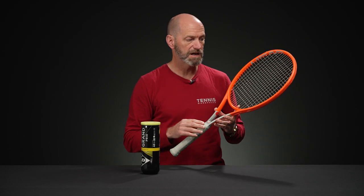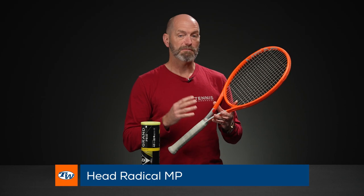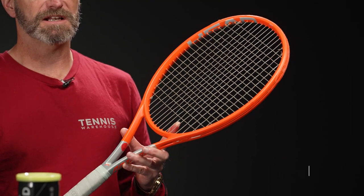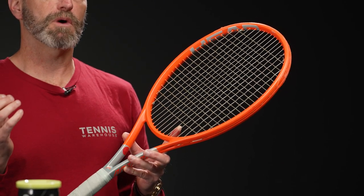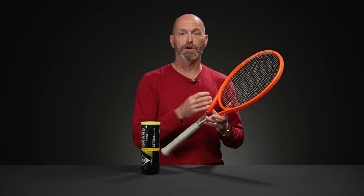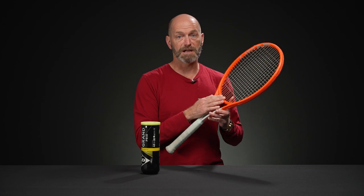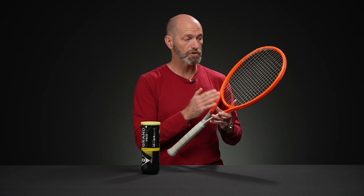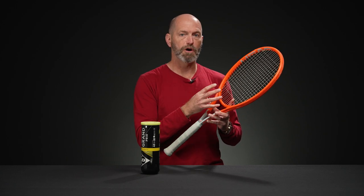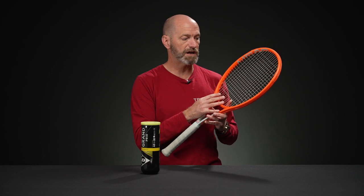First up for my pick this week I have the Head Radical MP. I'm a big fan of this racket. I usually play the Speed Pro and it has an 18x20 string pattern, but when I want to test strings in a more open pattern — to get a feel for them in my regular racket and then go to something with a 16-19 string pattern — the Radical MP is usually my racket of choice. It's got a super controlled 16-19 string pattern, so even though I'm going to a more open pattern, I feel this is one of the more controlled 16-19 patterns out there.